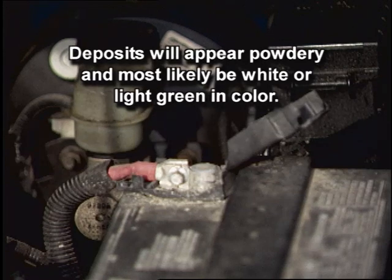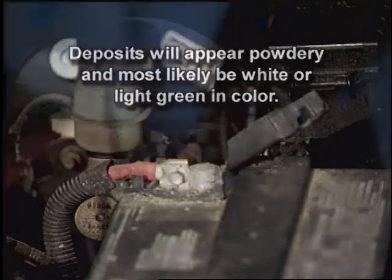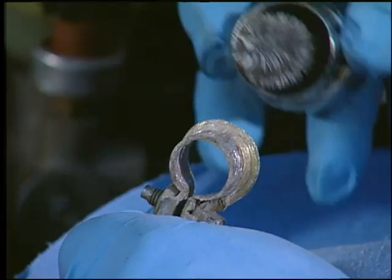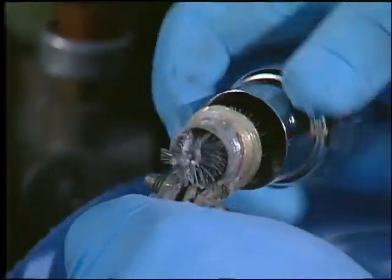Deposits will appear powdery and most likely be white or light green in color. To be sure the connections aren't causing problems, remove the cables and clean the top of the battery, posts and terminals with a battery terminal brush.